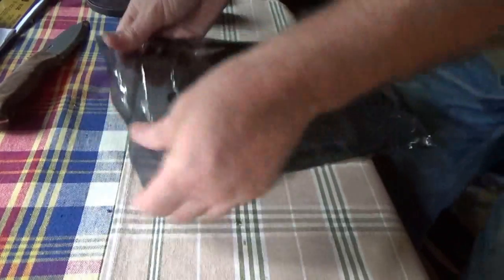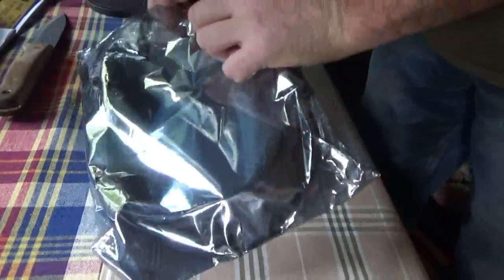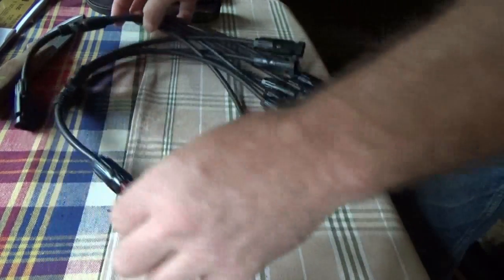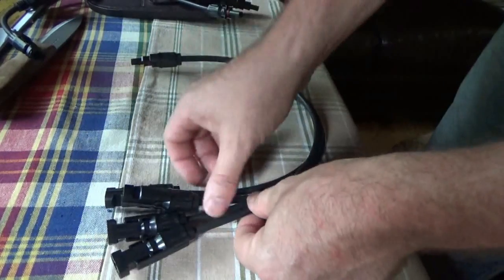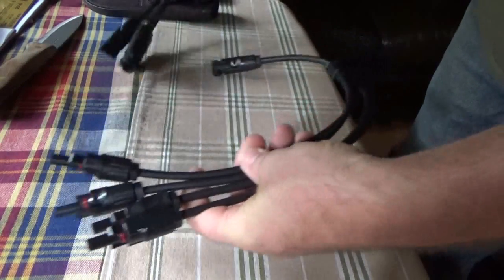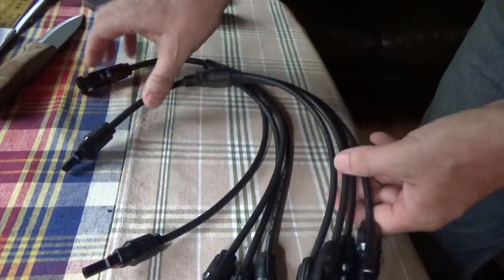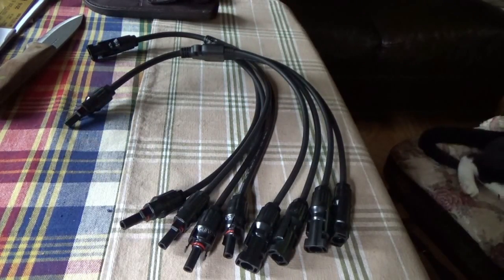I've got to cut this open. What we've got here is some wires for my solar panels — parallel connections, professional parallel hookups for my solar panels for my PWM solar charge controller. There's a male and a female, or a plus and a minus I should say — one of each set. I'm going to go hook these up right away.